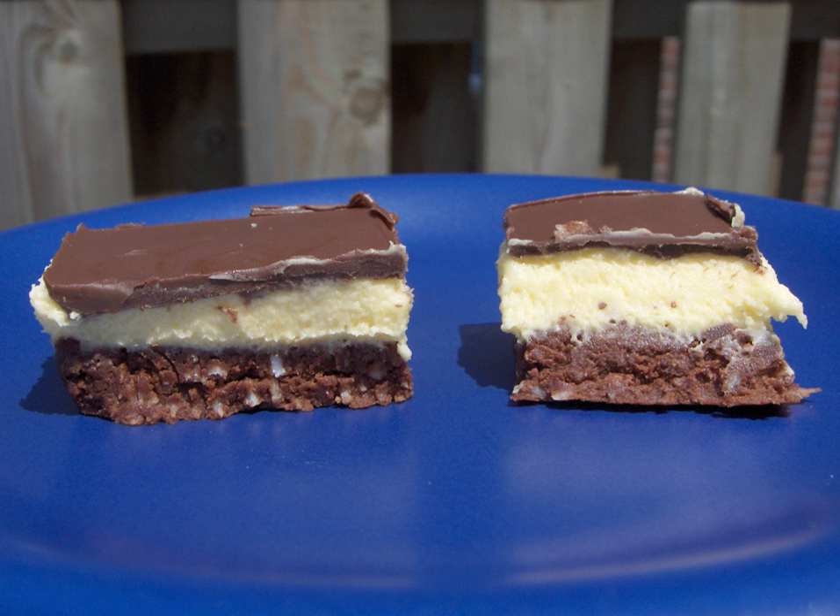The Nanaimo bar is a dessert item of Canadian origin. It is a bar dessert which requires no baking and is named after the city of Nanaimo, British Columbia on Vancouver Island. It consists of three layers: a wafer and coconut crumb base, custard-flavored butter icing in the middle, and a layer of chocolate ganache on top.